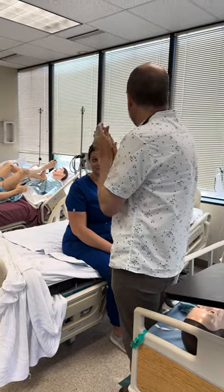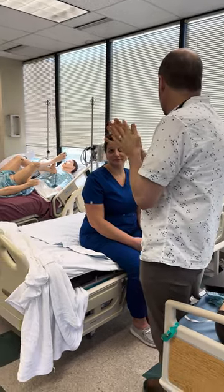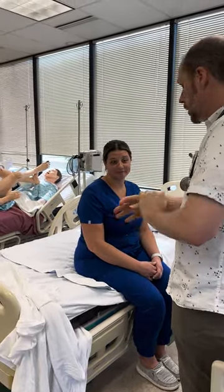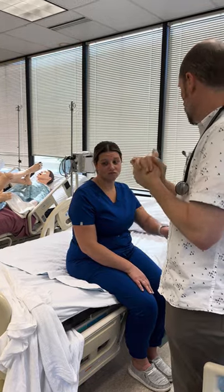I is introduce yourself. Hi, my name is Cindy. I'll be here today. And identify your patient. What's your name? Chelsea Knox. Great. If she had a wristband on, I would check the wristband. She does not, so it's not a problem.